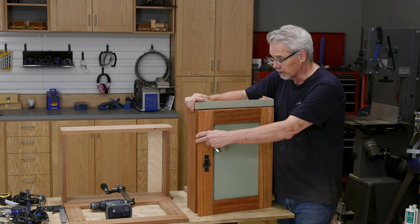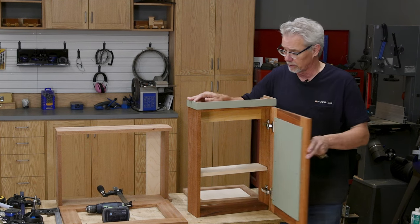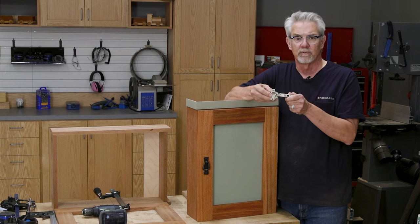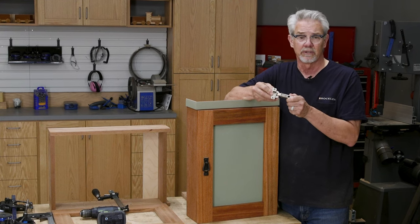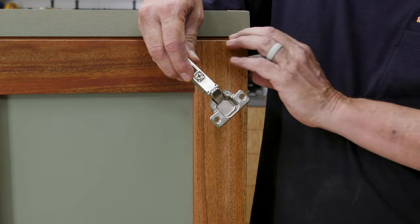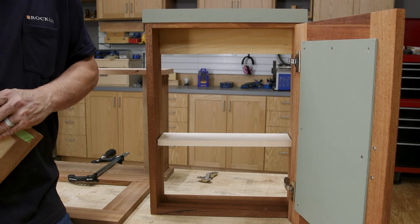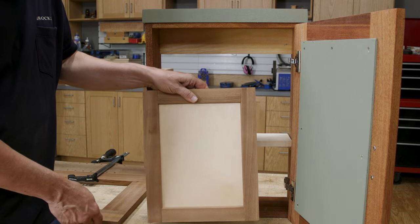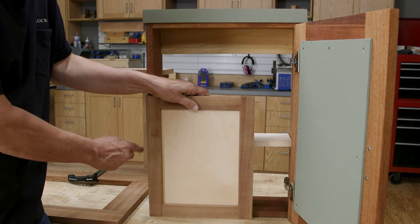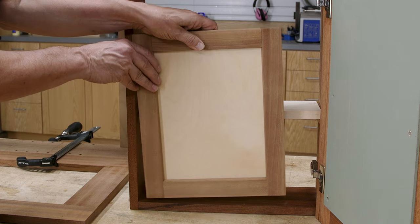Now we need to hang the door and to do that we're going to use euro-style cup hinges — specifically this Blum full overlay soft-closing hinge. The cup part is easy to understand, and the soft-close feature you just saw demonstrated. Full overlay describes how the door fits onto the cabinet: it completely overlays the edges of the carcass. There are also partial overlay doors and inset doors.